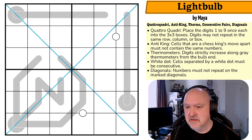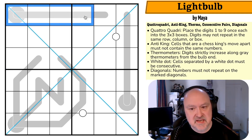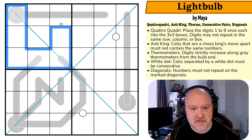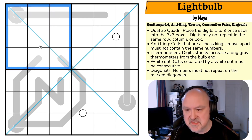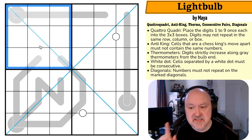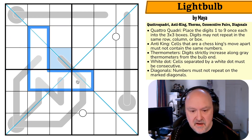Let's have a look at the puzzle — 'Light Bulb' by Meyer. In Quadro Quadri we have to place the digits one to nine once each into the three-by-three boxes. Digits may not repeat in the same row, column, or three-by-three box. We may not repeat digits in these six-cell-long rows or columns, but we have to put digits one to nine once each in each box. Anti-king: cells that are a chess king's move apart may not contain the same numbers.